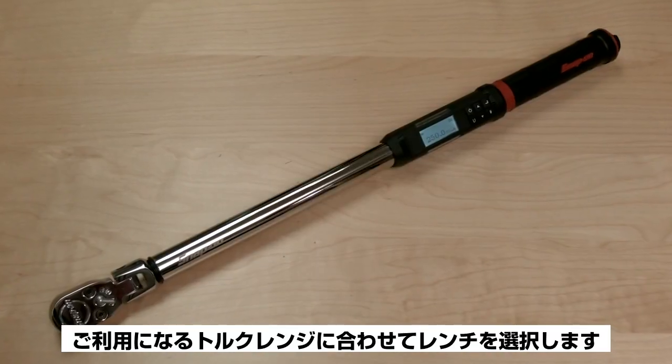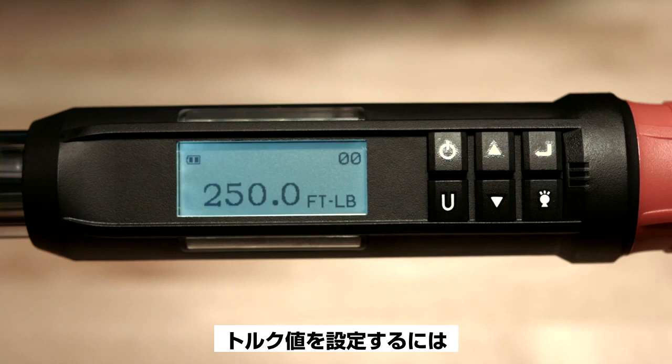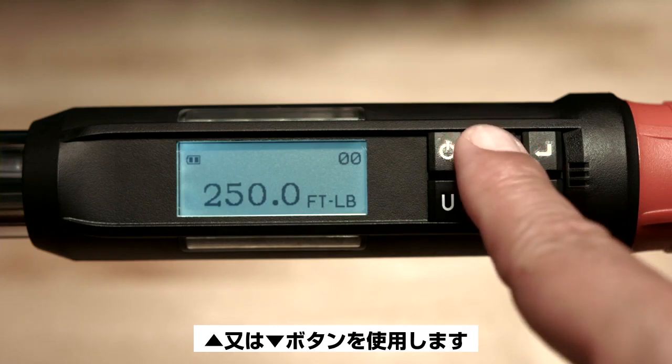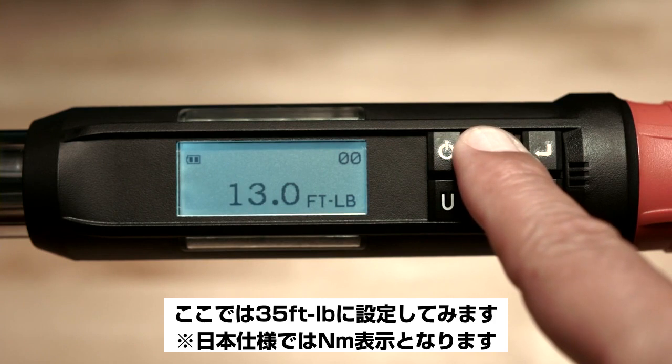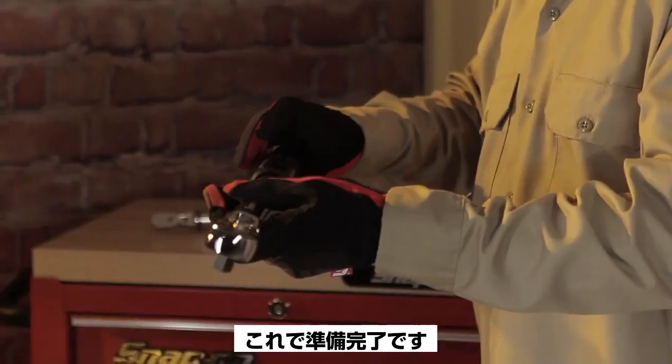Your wrench may have different torque units depending on the size of the wrench. Now adjust to the desired torque value by using the up or down arrow buttons. For this demonstration, we'll set the wrench to 35 foot-pounds of torque. Pressing and holding either button will speed the adjustment. Now it's ready to use.